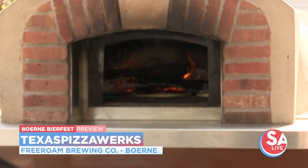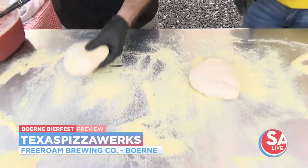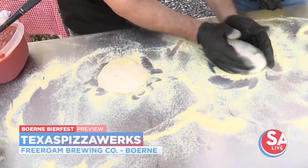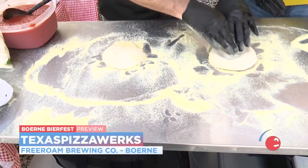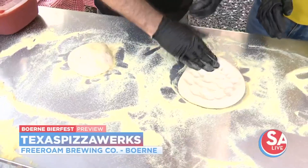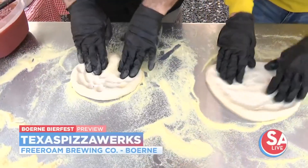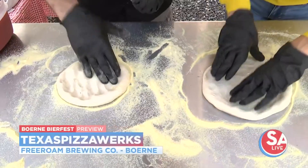One of their signature pizzas that will be featured tomorrow is the Carnivore — it's an all-meat pizza. So what we're going to do is put a little semolina down so it's easier to stretch, make sure we have a round form, then press from kind of the inside and work your way out to make a crust.